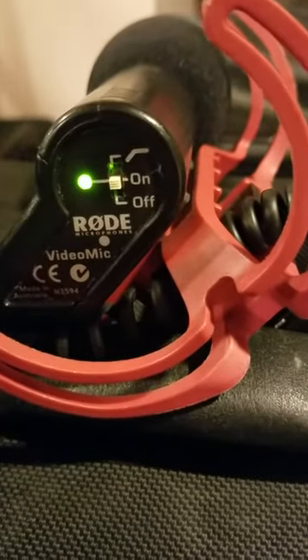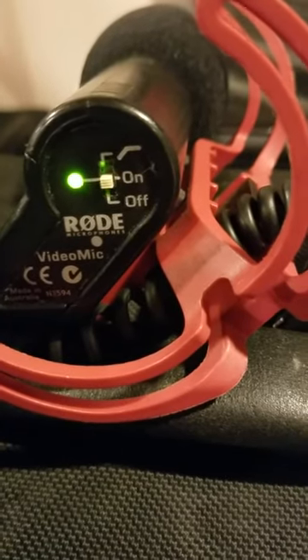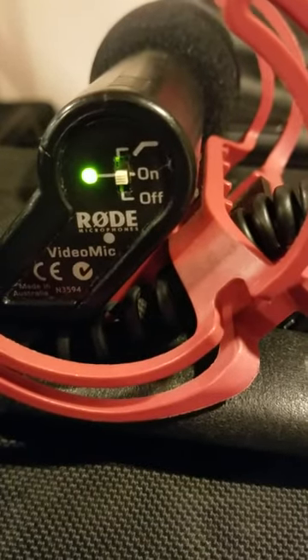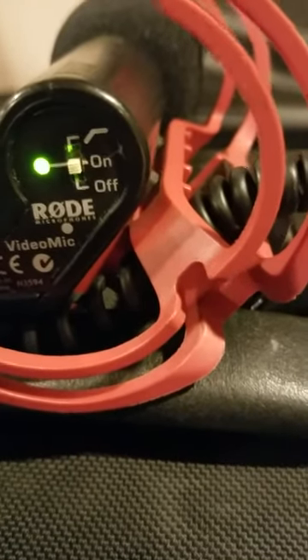I think you might be out of luck, and here's why. My original Rode video microphone has power built in. According to the specs, your VideoMic Go does not have built-in power and it requires power from your camera to be supplied over the 1/8 inch cable.